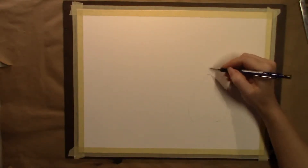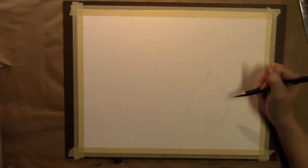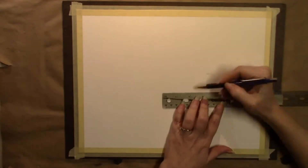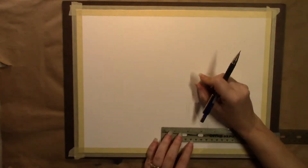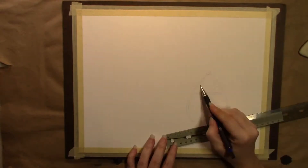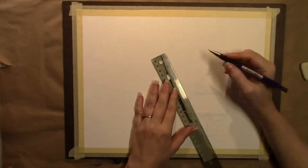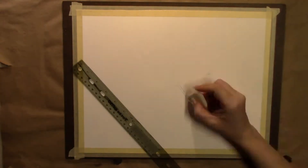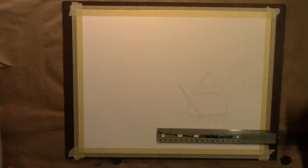Welcome back to Candy's Art World. I'm Candy, and today I'm going to draw a short boat. I use color pencils, and I tried to use liquid masking fluid to keep the white spots white.